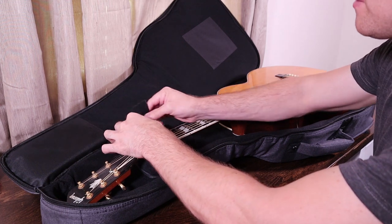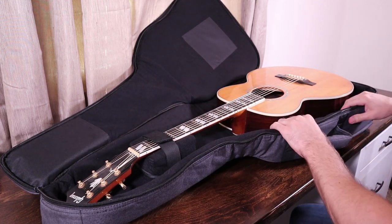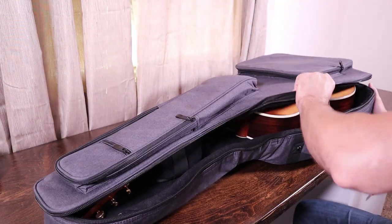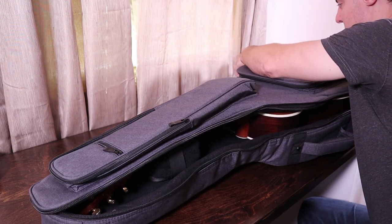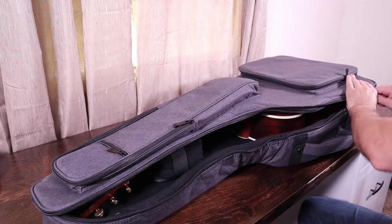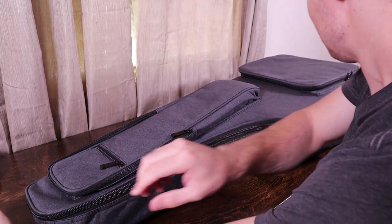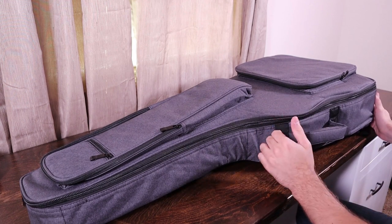I'll go ahead and hook up the neck strap. Like I expected, there's a little bit of room on the sides, but the padding is pretty soft, so I would be fine with carrying this guitar in this case — I think it'd be just fine. I'll go ahead and zip this up. So my guitar fits in there just fine; I would be okay with carrying it in that case.